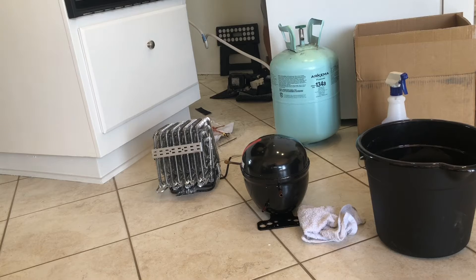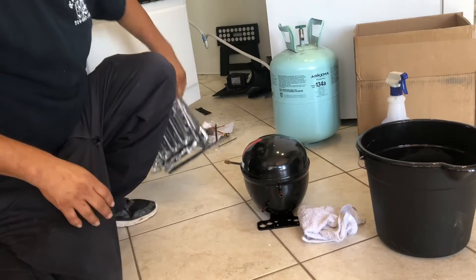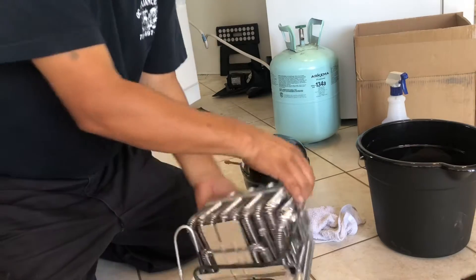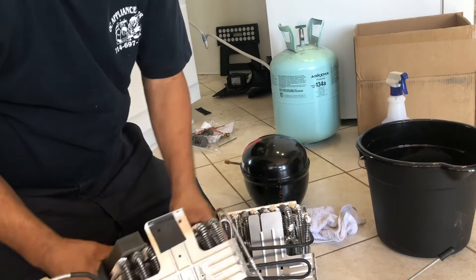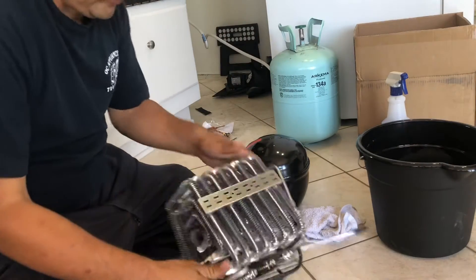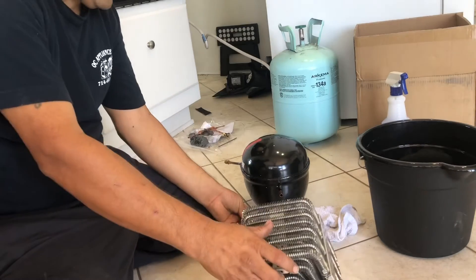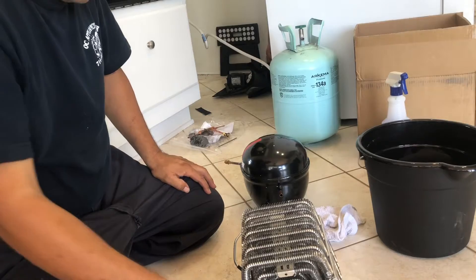Here I have the new compressor that we're going to be replacing — I'm not going to show you that today because we've already done a video on that. But this is the new condenser that I showed you outside. See the difference — this is the old one. I just wanted to show you how it goes: this line would go into here, and this goes inside the refrigerator.